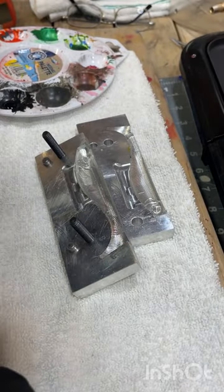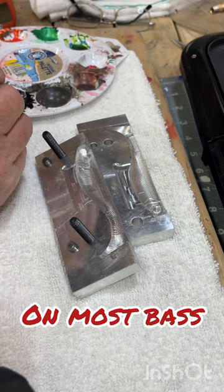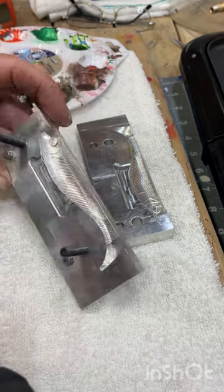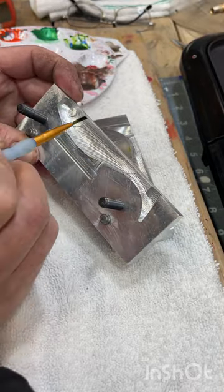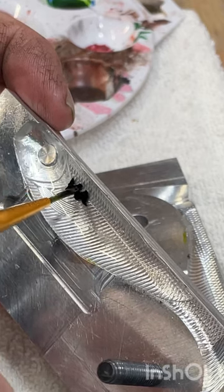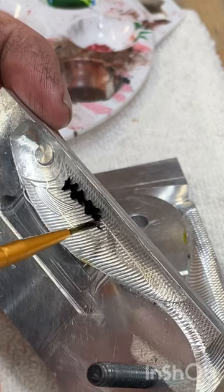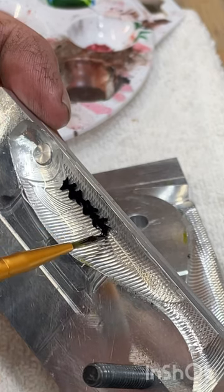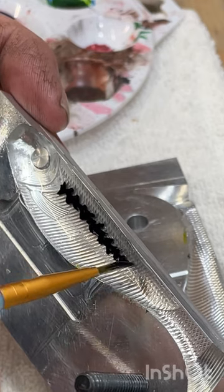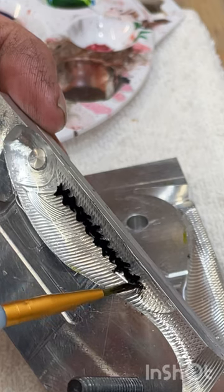I'm going to start painting the lateral line that you would see on a baby bass — sometimes you'll see it on a rock bass too. I'm just going to follow that line right there, just zigzag it back and forth. Just take your time. It doesn't have to be perfect because every one of them is different. In nature nothing is perfect.